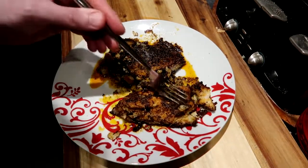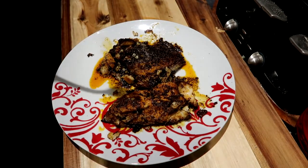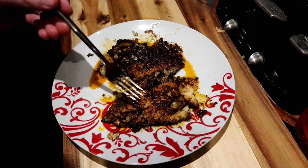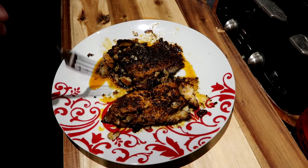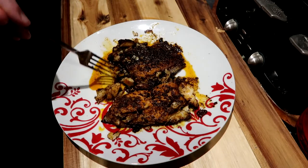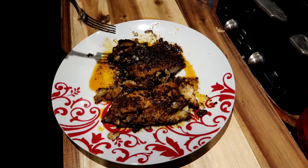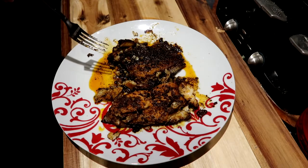And there it is, all plated up, ready to go — blackened fish the easy way. According to the recipe, make sure the spices are all blackened. They do suggest serving this with a lemon wedge, though I haven't done that here. You could also serve this with rice, although it doesn't mention it in the recipe book. It does look good and it smells amazing.